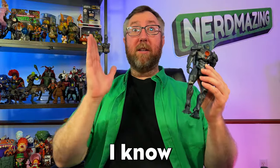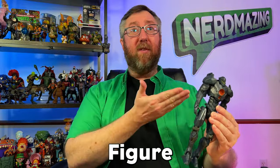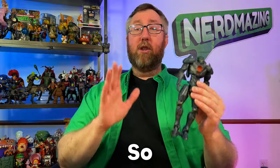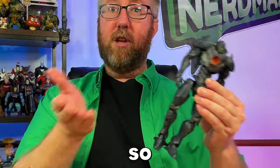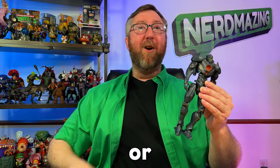Where are my Jaeger fans at? Because I know you're out there — so many of you watched the Pacific Rim action figure short I put out, and it just blew my mind how popular it was. I had to get out there and get one of the Jaeger action figures. In fact, I got Gypsy Avenger here. Let's go ahead and find out if this Jaeger action figure is a yay or a nay.